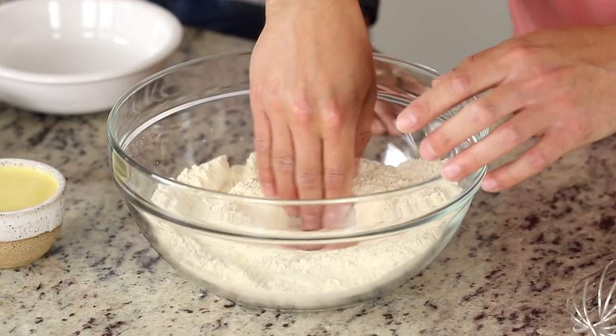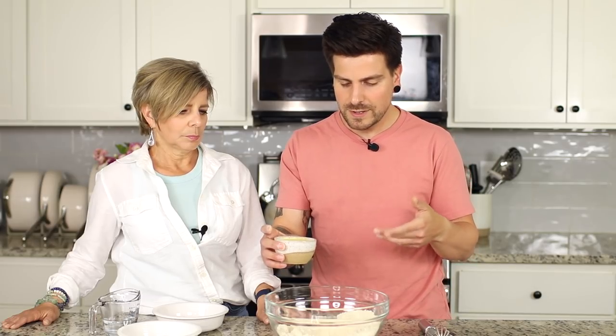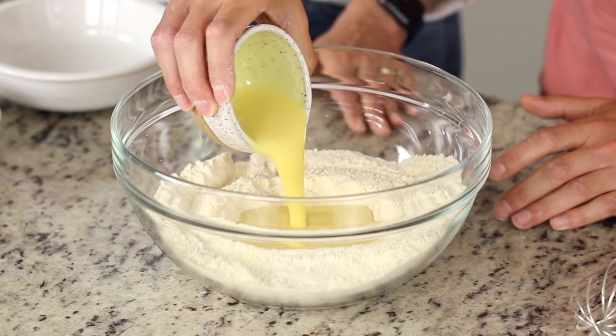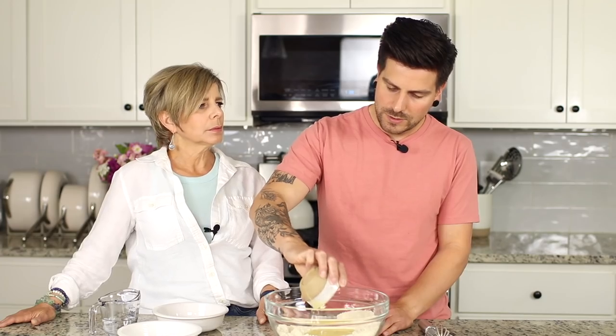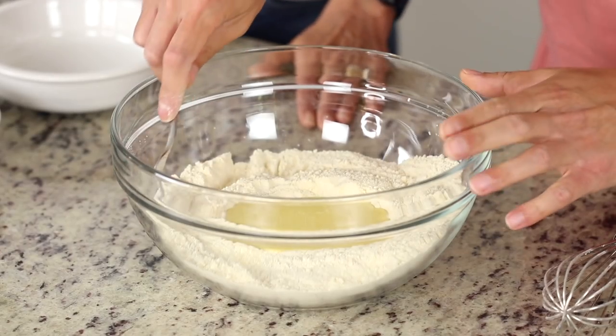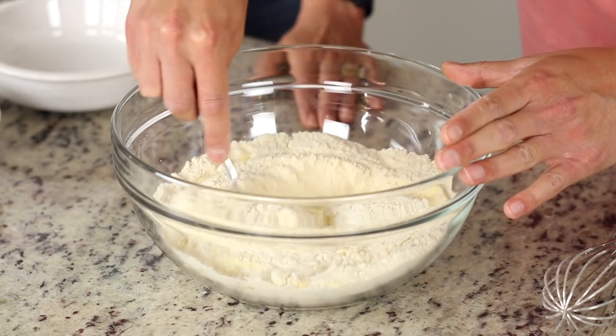We're carving out a little well in the flour and adding Just Egg — a liquid egg substitute — to replace regular eggs. You can do a water-only version, but we found it tastes a lot better with the Just Egg. All instructions for the water version will be in the description. We're using a fork to get the dough going until we can't use the fork anymore.